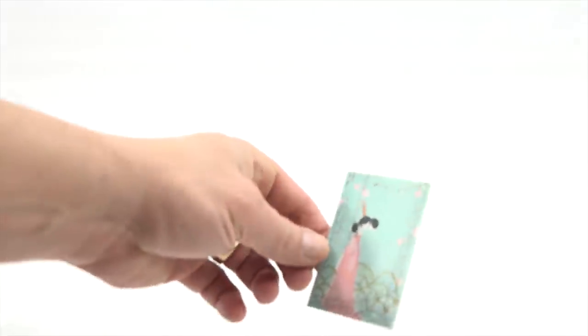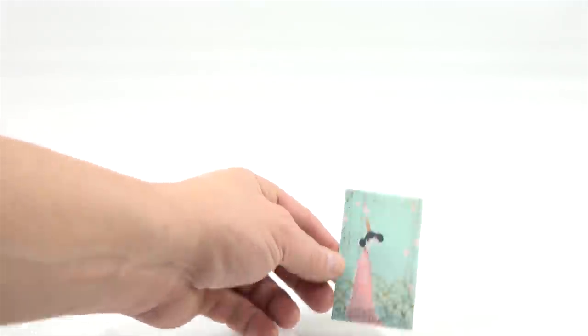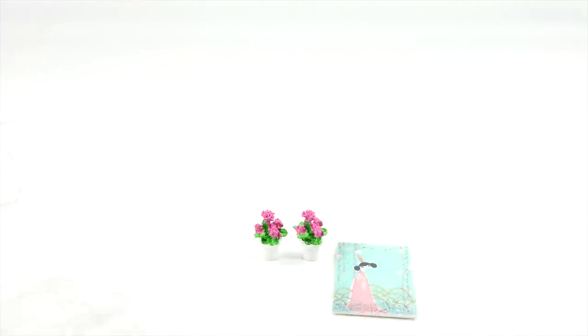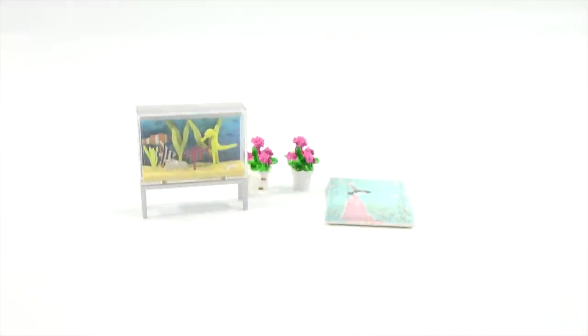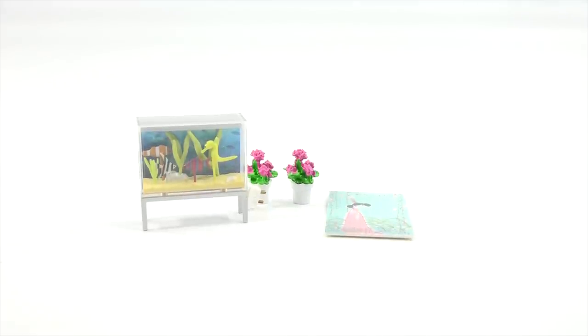Oh yes, a nice picture — not sure exactly what it is, it looks like a girl, somewhat oriental looking. And then two plants. And here is my fish tank that plugs in — look, aquatic life! So we have cats, fish, dogs, rabbits, and birds.